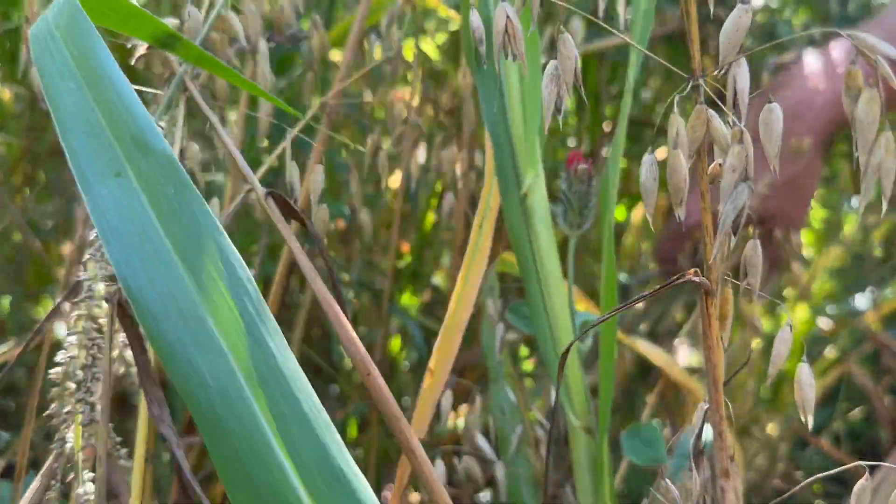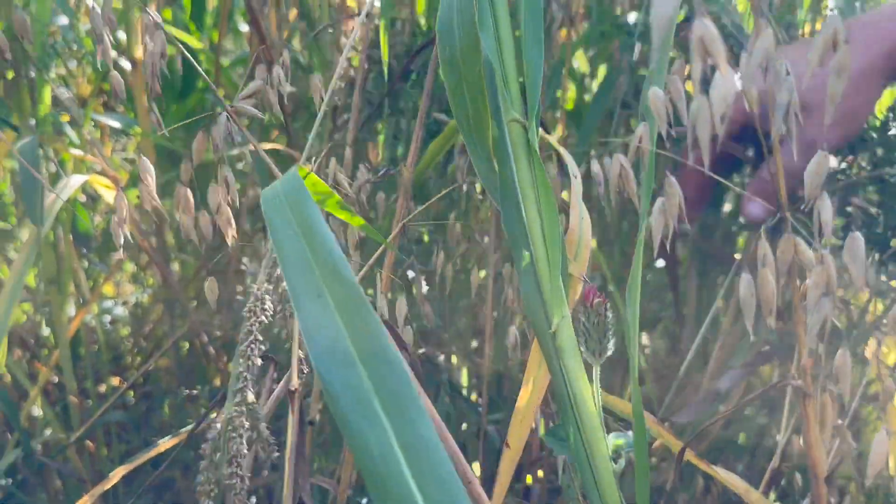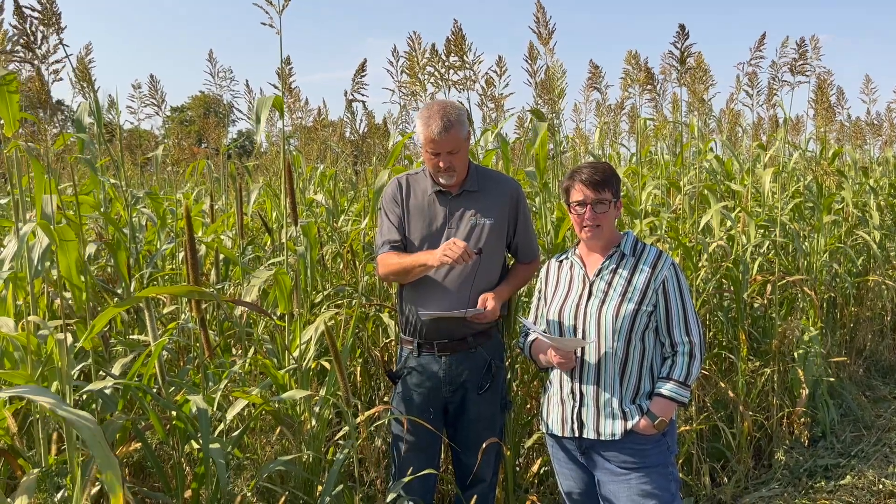One of these plots that we got up here that we want to highlight — this one has a little bit of everything in it. This was seeded at 27 pounds per acre. The mix was a blend of broadleaves, legumes, as well as some of these forage grasses.